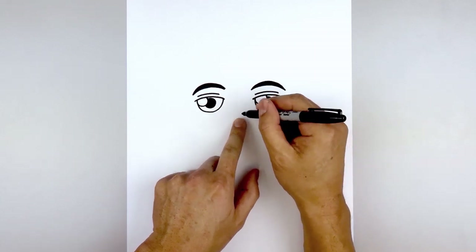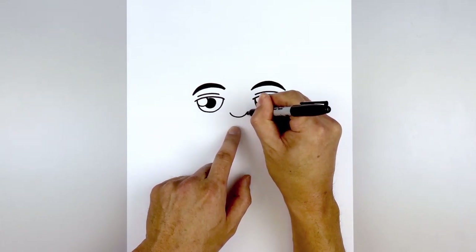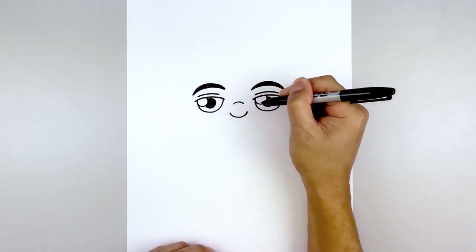Let's move to the center of the face and draw the nose. Starting back on the left side, draw a short curve coming down and then up. Then move up and draw a short curve in the opposite direction for the bridge of the nose.